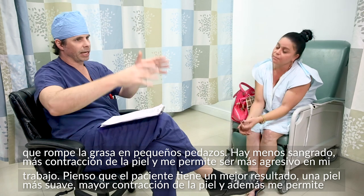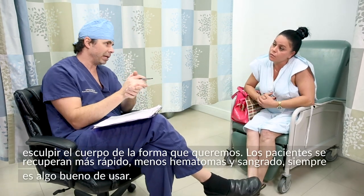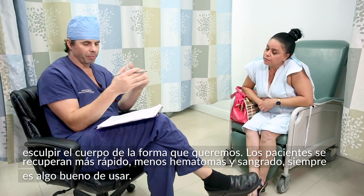I can really sculpt, shape, and chisel out the body to where we need it to be. Patients recover faster with less bleeding, less bruising, and less blood loss — always a better thing to use.